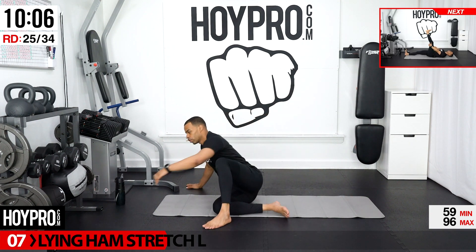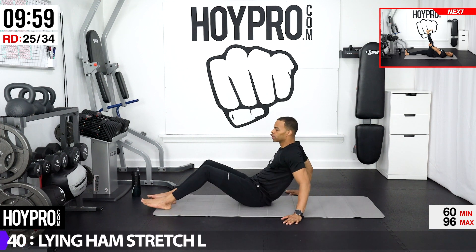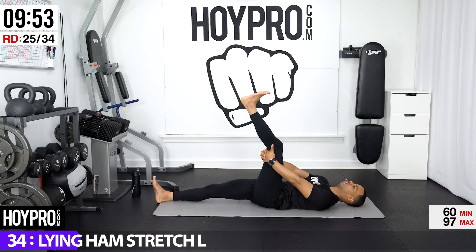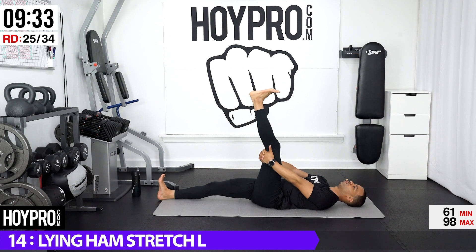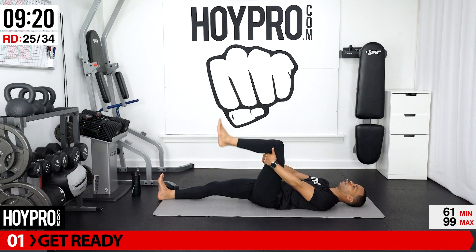Going into a lying hamstring stretch. If you have a yoga strap, it's an excellent time to use that. Lay on your back, grab behind your foot, and pull it up. Flex those feet and just pull it in. Just try to keep your leg as straight as possible and use those hands to assist you as you pull it in. Let your spine fall towards your mat. Come out of that nice and slowly.